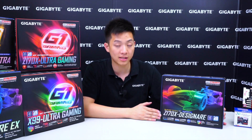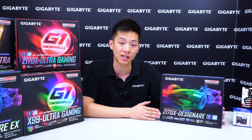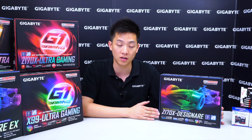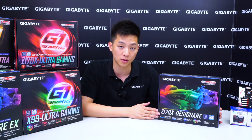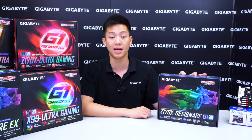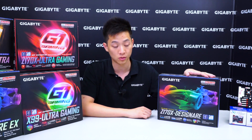Today we're going to be showing you our Z170X Designare motherboard. That's not a mispronunciation or misspelling — it's actually a word taken from an Italian root which represents designer. As you can see or guess, this board is focused for our designers out there, high-end desktop users or content creators, those of you who like to do YouTube or Twitch work. But keep in mind this isn't only good for that — it's also good for gaming or overclocking.